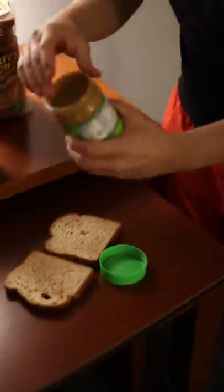We're making a peanut butter and jelly sandwich. First, you get your two slices of bread and glob that peanut butter onto it.